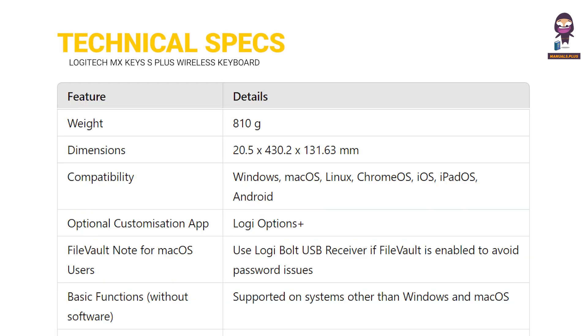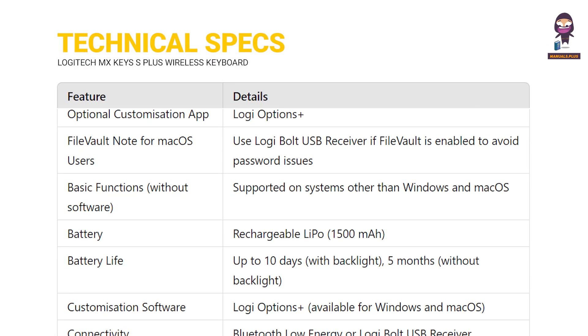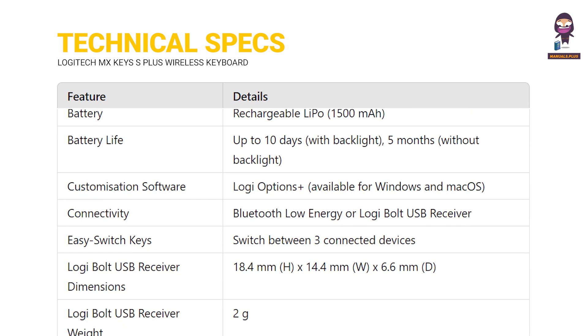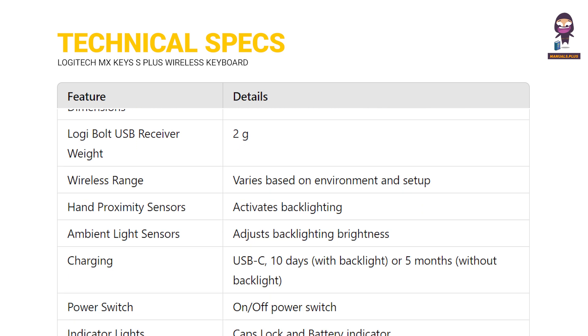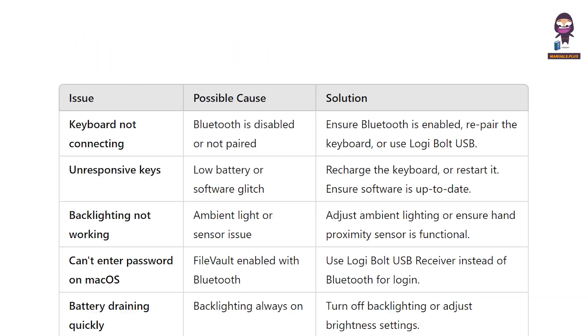Technical specifications. Troubleshooting.